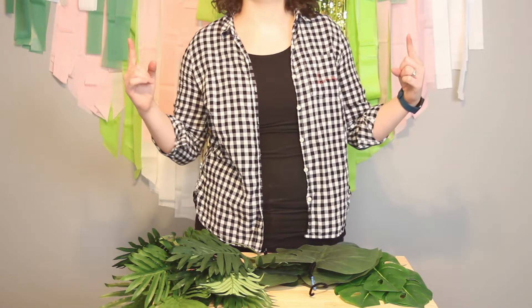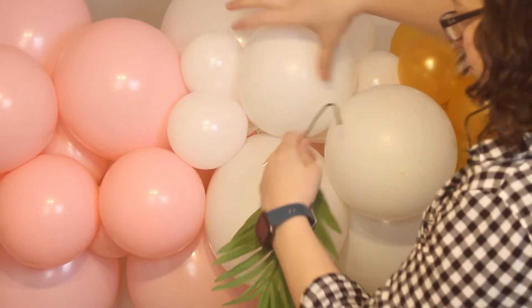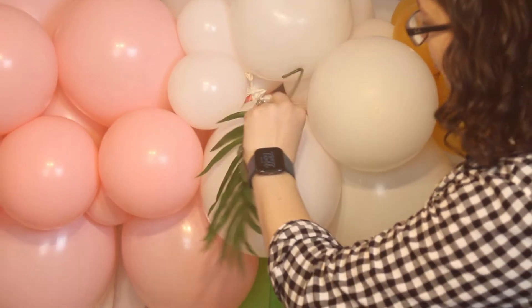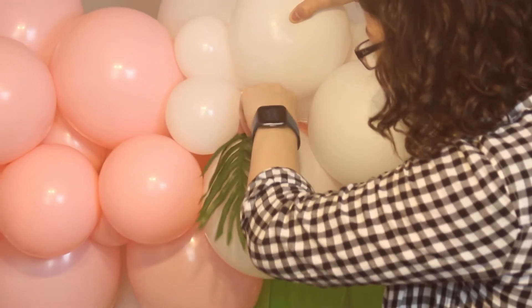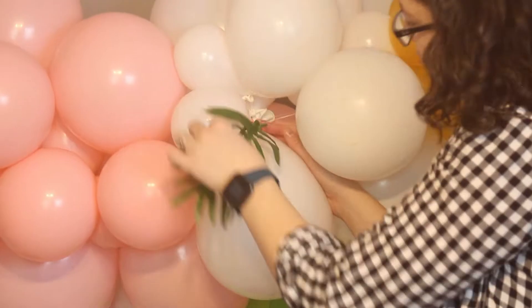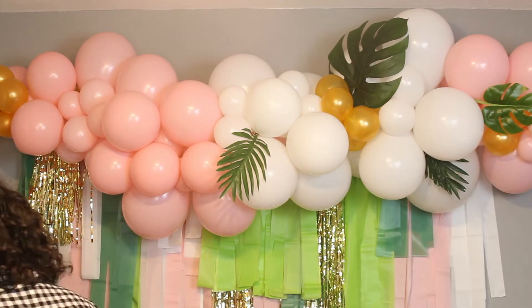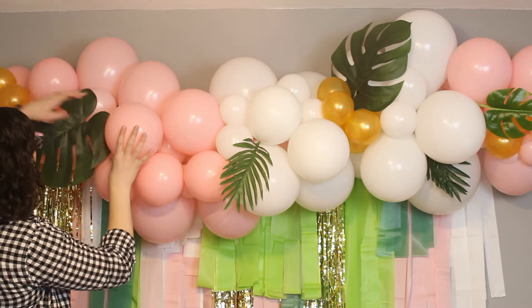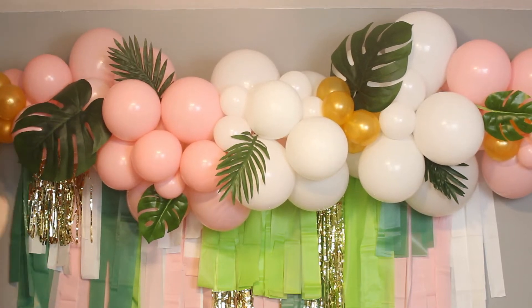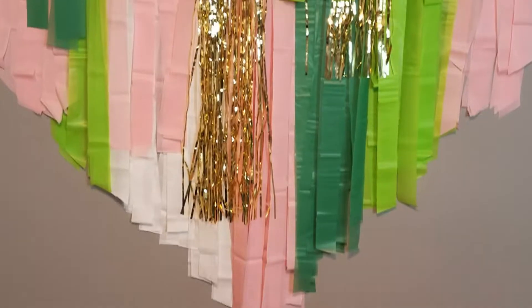With the ferny leaves, since they have wire on the inside, I can mold them into any shape I'd like. I've made a hook out of the end of the fern and I'm wrapping that hook around some of the nozzles or the fishing line to secure it to the garland, then bending the leaf around until I'm happy with its placement. I'm repeating this so all my leaves spray outward from the balloons and are evenly spaced. Since this garland won't be moved, I'm not worried about extra securing, but if you're transporting it, add some glue or tape to keep the leaves from falling out.